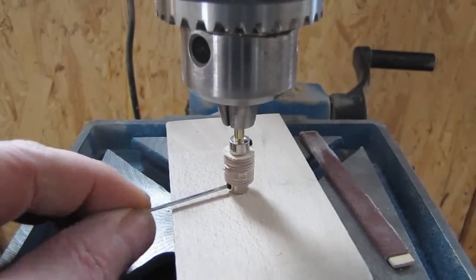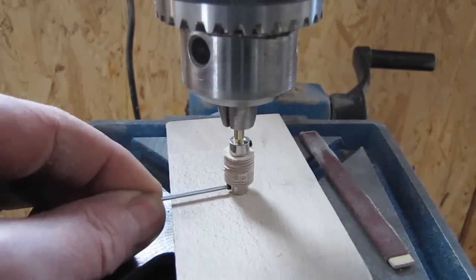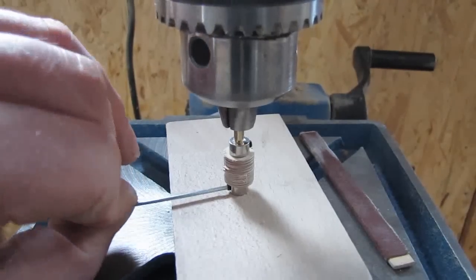To help sanding the spacers, you can clamp them between two stop rings and using the sanding board get them nice and smooth.